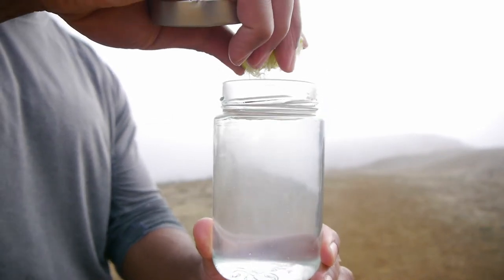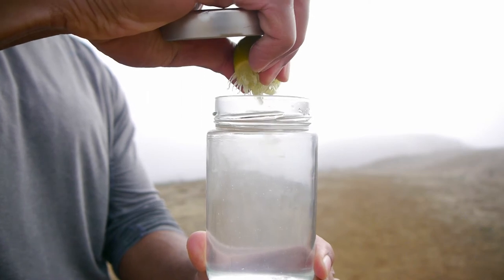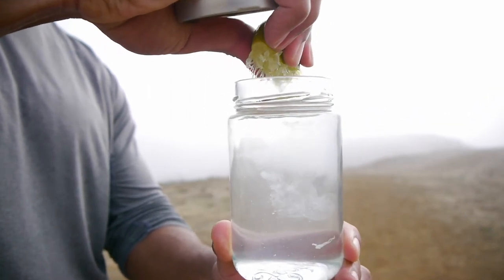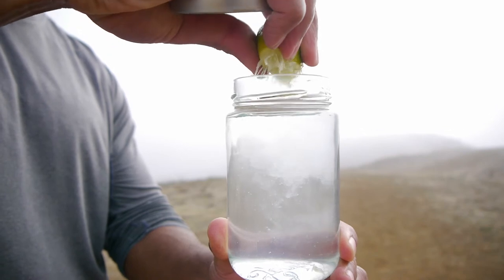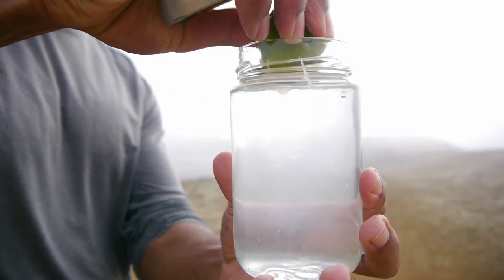You can drink the lime water right away, let it sit and soak overnight, or add a full lime for a stronger lime taste. Lime water has a sweet to bitter sour taste, and I prefer to drink it right away while it's warm versus letting it soak for too long.